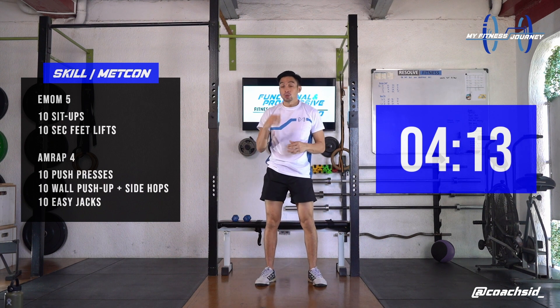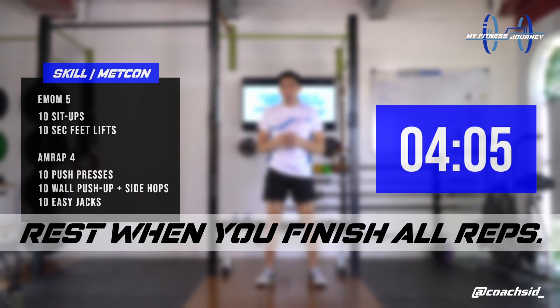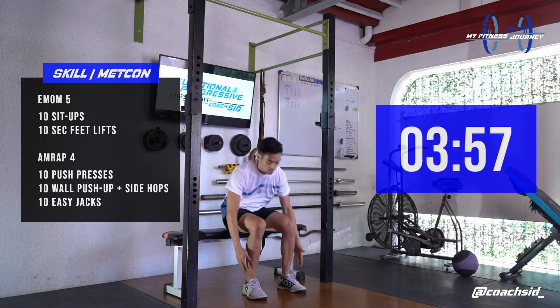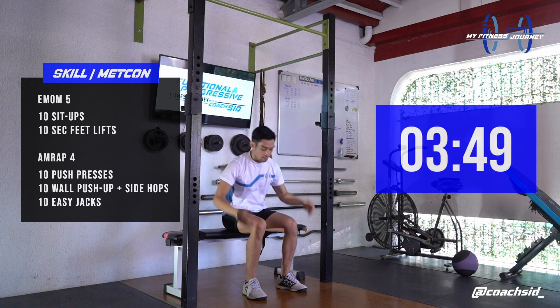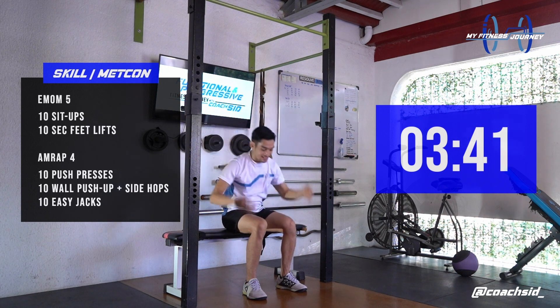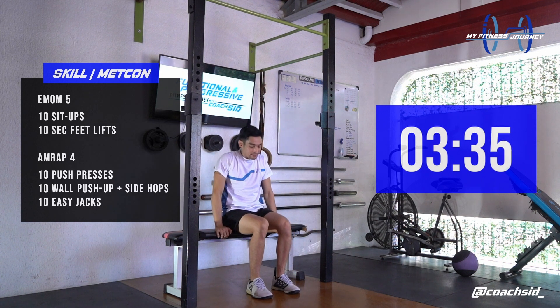The remainder of the minute, you can use to take a breather, catch your breath, and prepare yourself for the next minute. 10 setups. 1, 2, 3, 4, 5, 6, 7, 8, 9, last one, 10.